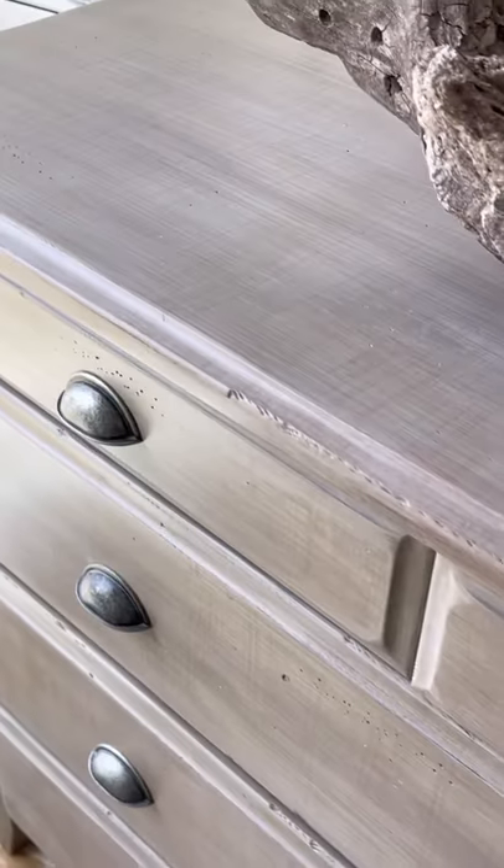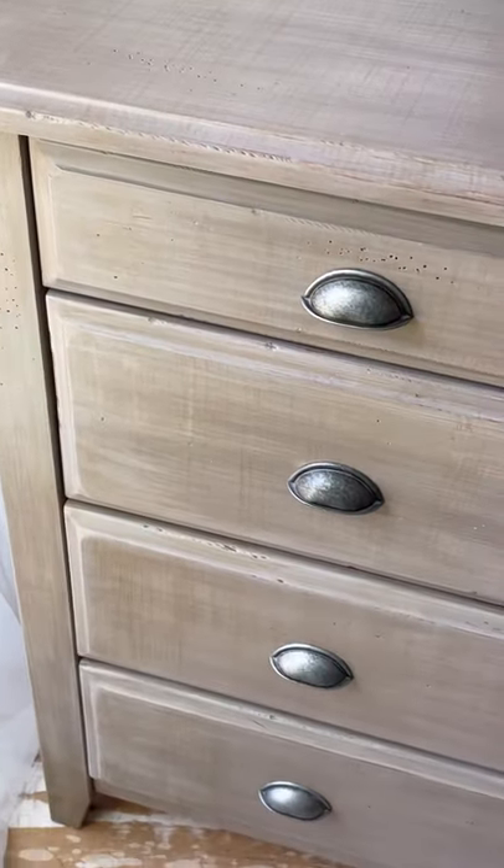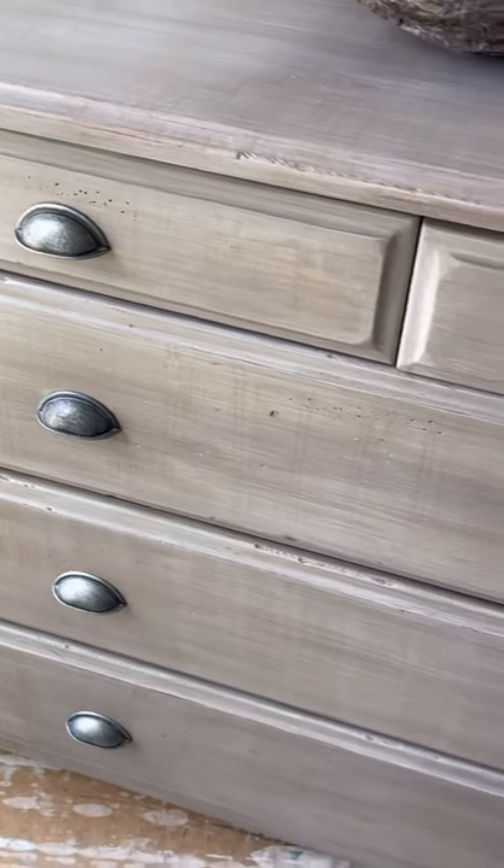Here it is — it looks absolutely gorgeous. My client loves the finish and the texturing. It's so unique and one-of-a-kind.